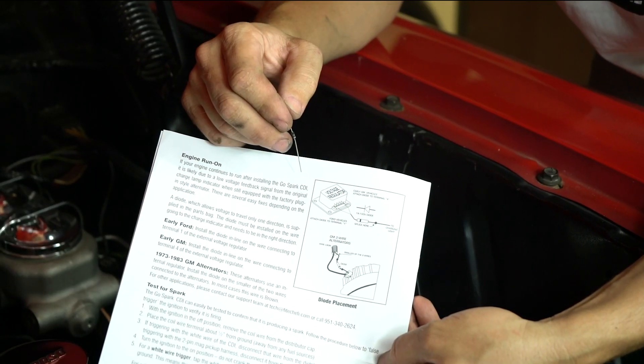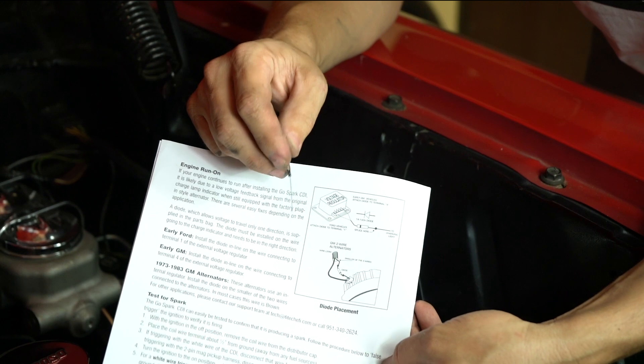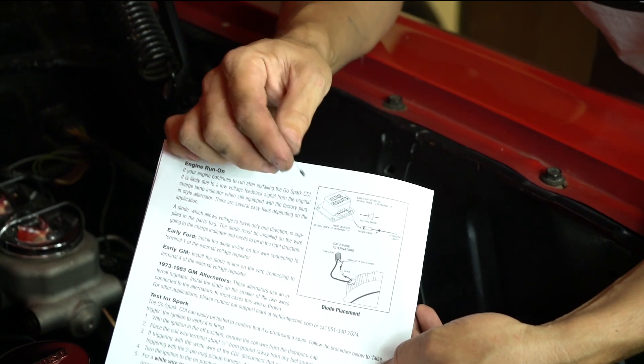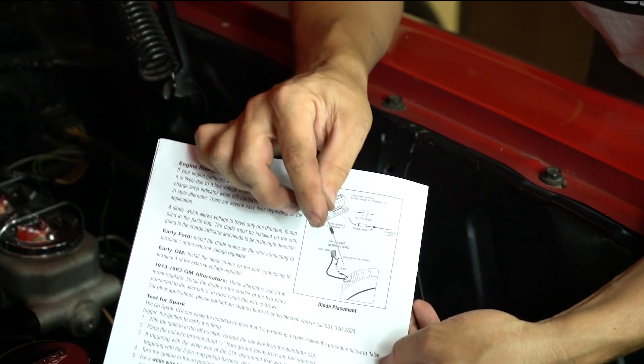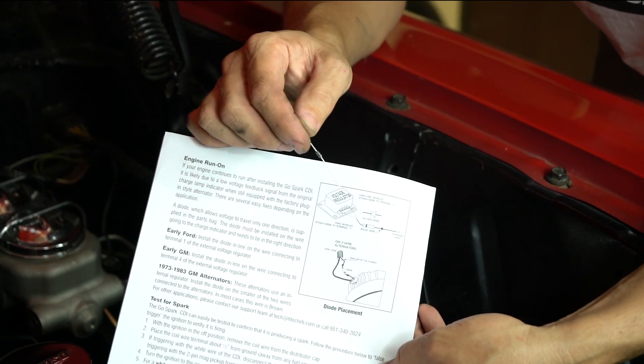On some installations, you may experience run-on when you turn the key off. This is due to a backfeed voltage coming from the alternator. There's a diode in the kit that can be installed in the small wire of the alternator or into the voltage regulator to avoid this backfeed.